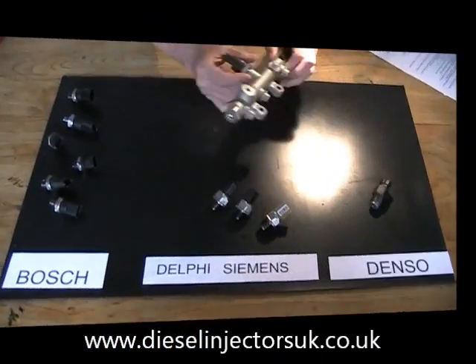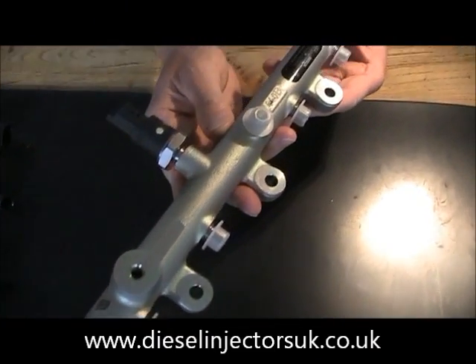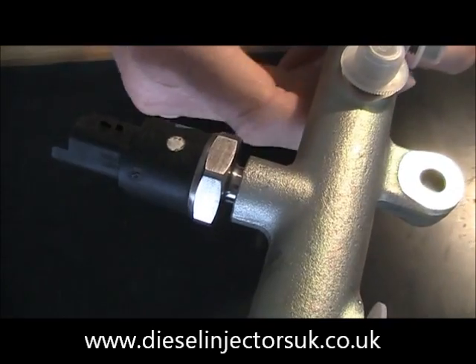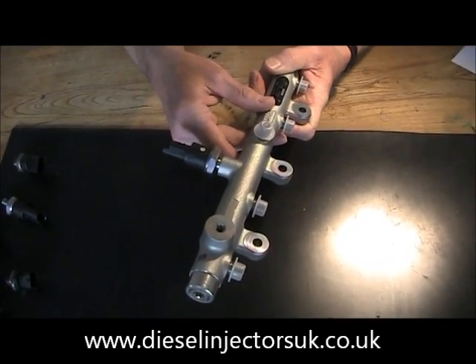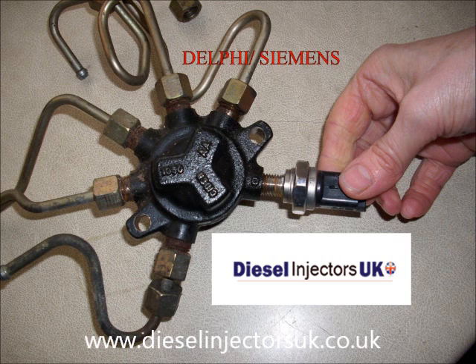The fuel pressure sensor is usually screwed into the common rail itself. This is an example of a Bosch Common Rail showing you where the sensor is fitted. The rail position is different for each vehicle — some are on the front of the engine and some are on the back. Delphi sometimes use a circular reservoir for the pressurized fuel rather than a straight rail, and the sensor is screwed into that, as you can see in the picture.